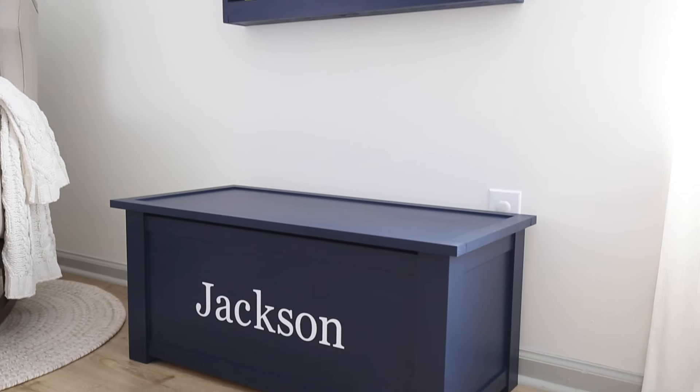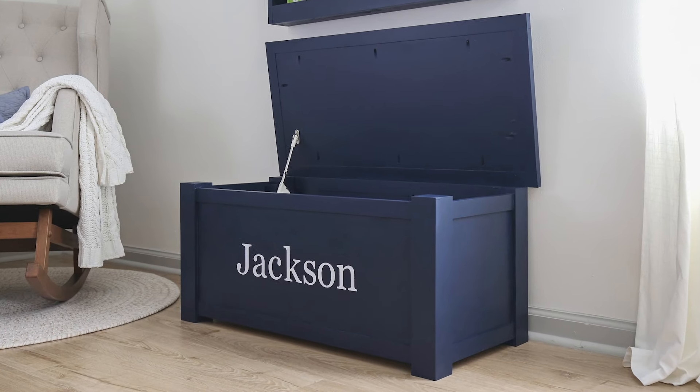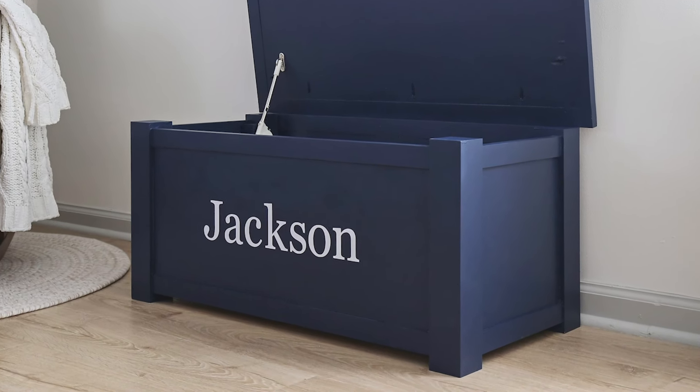Hey, it's Angela from the blog AngelaMarieMade.com. Today I'm going to show you how to build our DIY toy box. When our baby boy turned one a few months ago, his toy collection started getting out of control and we realized we needed more storage for his toys. So we decided that a toy box is the perfect solution.